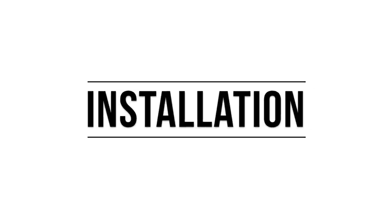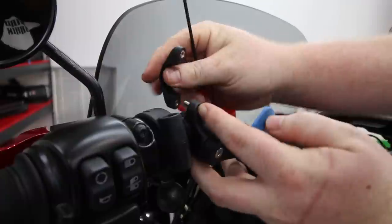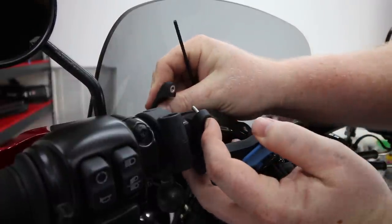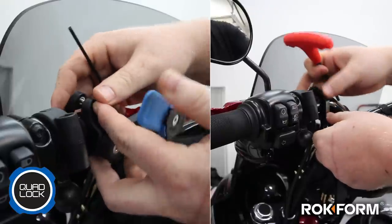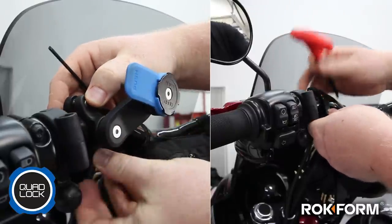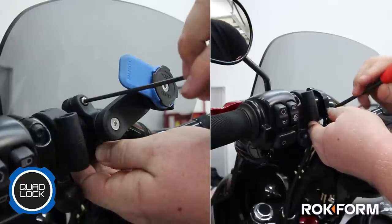Installation of both of these kits is extremely easy and should only take about 10 minutes in your garage. The Rockform was just a tad bit easier due to its hinge design — with a hinge on one end of the clamp you'll be able to focus on just the one screw, as opposed to the double screws you get with the Quad Lock. Although a mild inconvenience, definitely not a deal breaker.